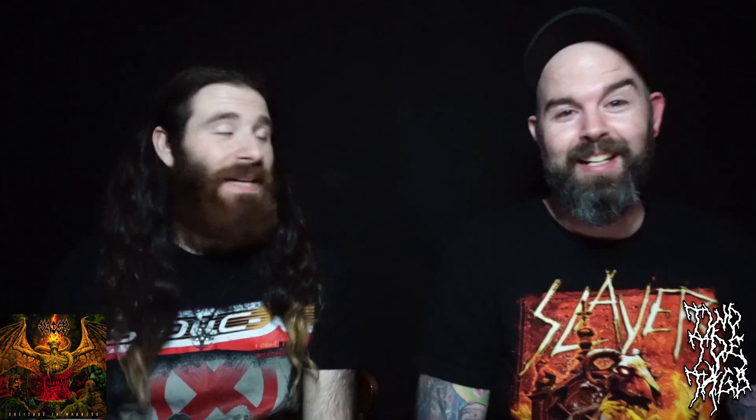Okay, we're back. We just listened to Solitude in Madness in its entirety and I've got to say, I was right at the beginning of this video — this band is very consistent. Vader does what Vader does. These songs are very typical for this band, right in line with everything I've ever heard from them.